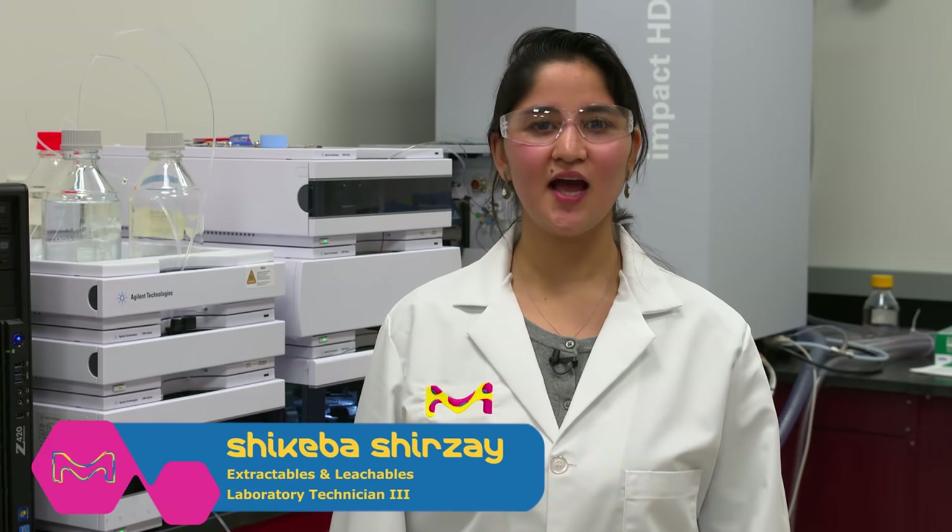Hello, my name is Shikeba. I am a lab analyst. Today, I will be talking to you about HPLC and how to operate one.